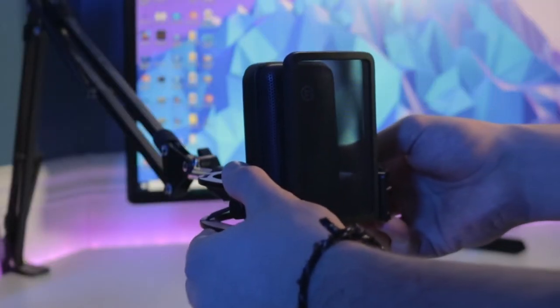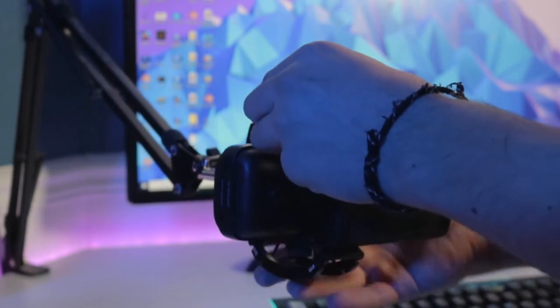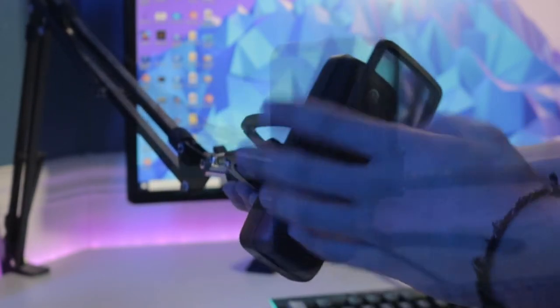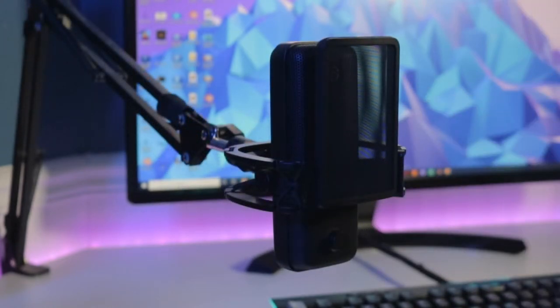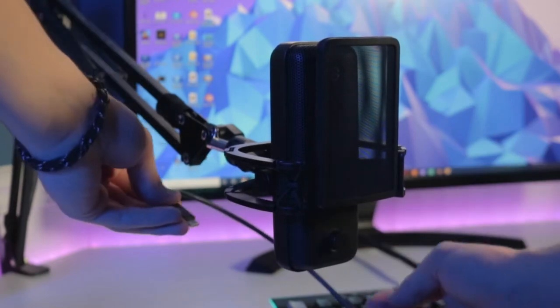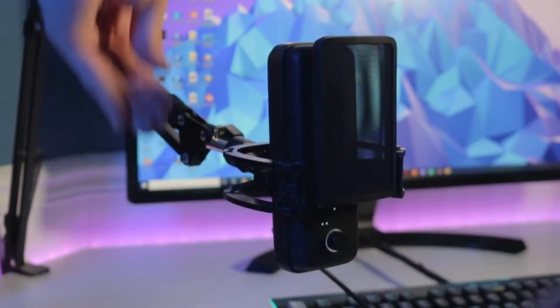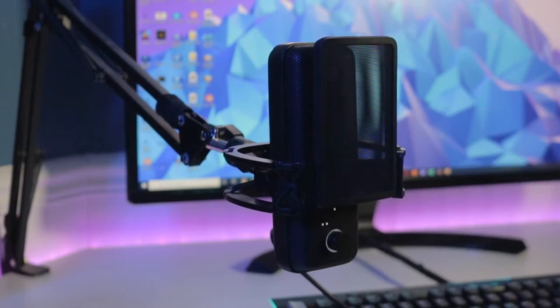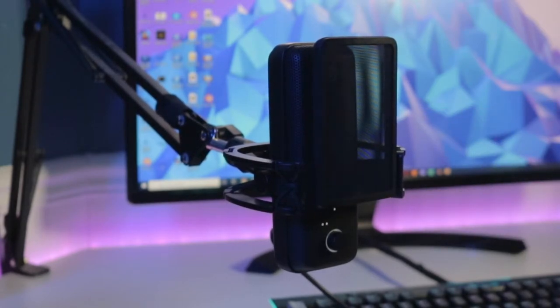Let's go mount it on the boom arm. I went ahead and adjusted the thread so that it'll fit on here. And there we have it - the Elgato Wave 3 mounted to the boom arm. Let's go ahead and hook up the cable so it's all set. I'll route the cable later, but for now let's just get this connected. The Wave 3 is plugged in and there we have it all ready to go. Let's go check out the software.